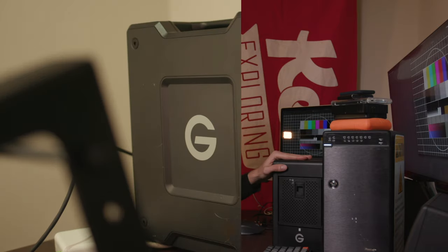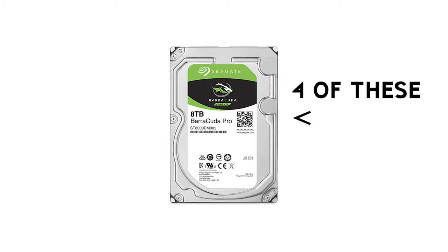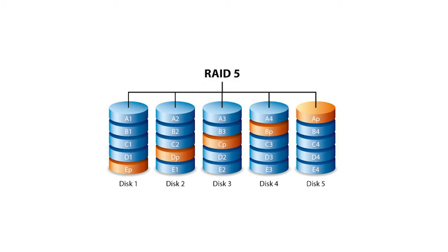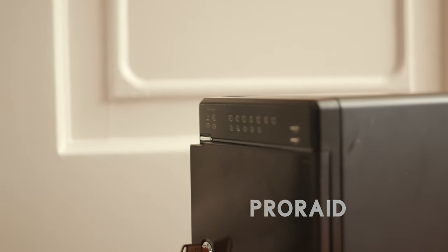These two big RAID arrays serve two different purposes in my workflow. This one is my working drive as well as an archive for most of my day job footage. It has four eight-terabyte hard drives running in RAID 5, which means one drive is a parity drive, so I've got 24 terabytes to work with. This other enclosure I put together myself — I bought the enclosure and four four-terabyte drives. This is my personal archive, with footage dating back to 2014 and 2015, also running RAID 5, giving me 12 terabytes out of 16.